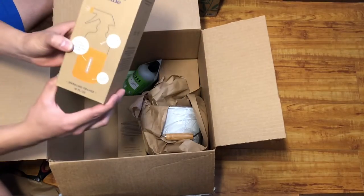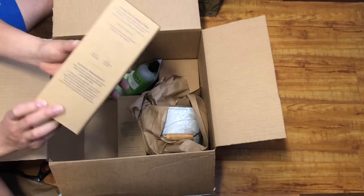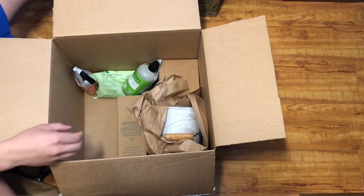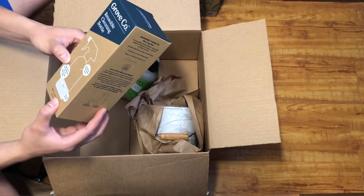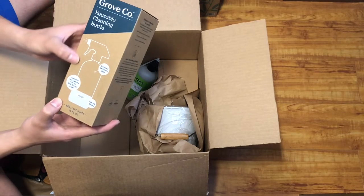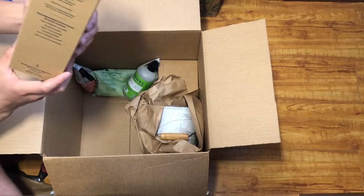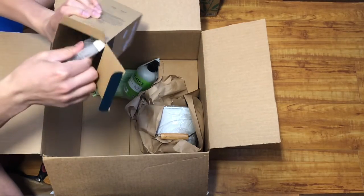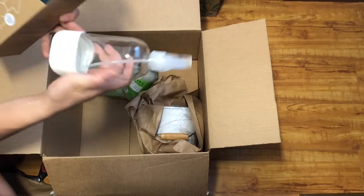Next up we got a cleaner that's multi-purpose — it has a reusable cleaning bottle, pretty neat. I'll set that aside. By the way, I'm doing this freestyle so excuse me for my novice experience of videotaping. Anyway, Grove Co reusable cleaning bottle — it's just another bottle that's for cleaning and it's empty, I'm assuming.